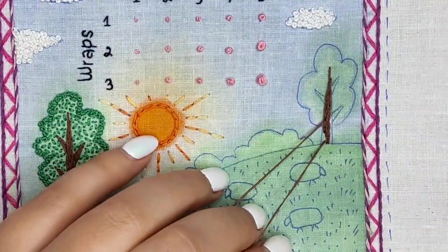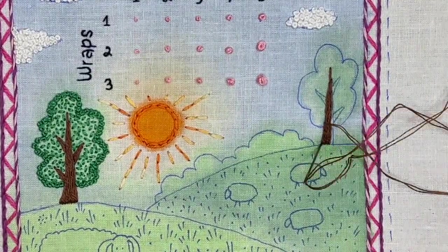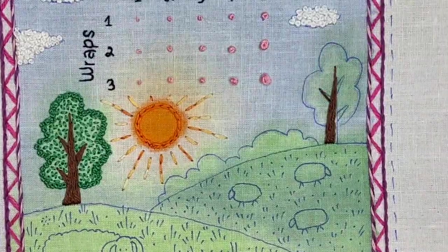You can fill the stems for those trees using stem stitch, like I did — I used two strands of floss. Or it can be side stitch or split stitch.